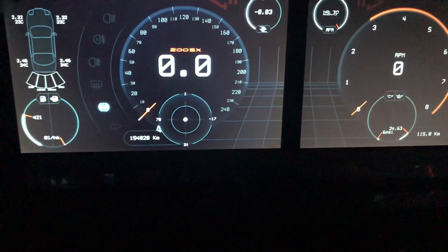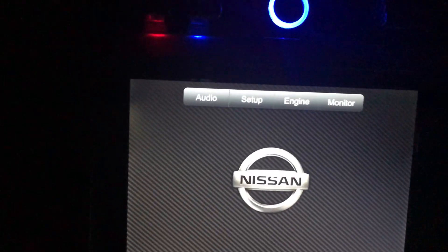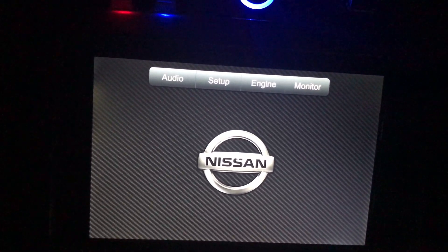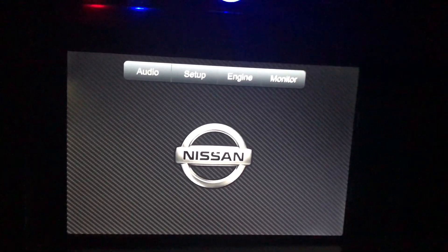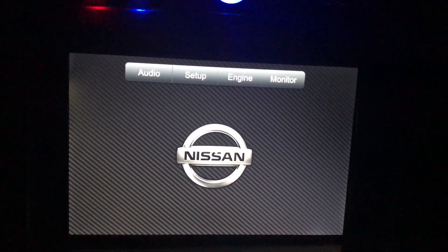I'm going to walk you through this. We have four tabs here — there are more but they are currently disabled. I have a navigation tab but I'm still trying to figure out which navigation software is better to run. All of this is a custom build, custom developed from scratch — it's not yet a commercial software.